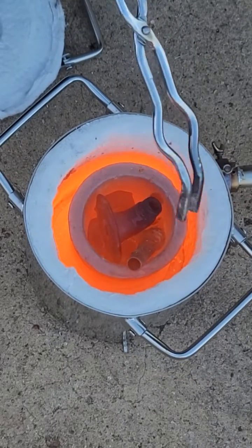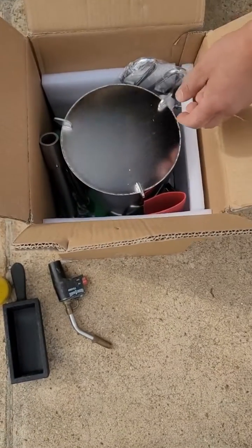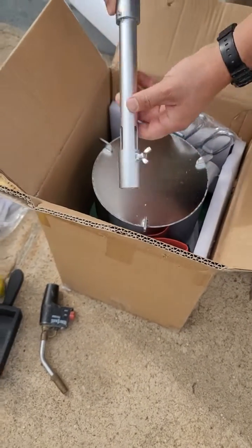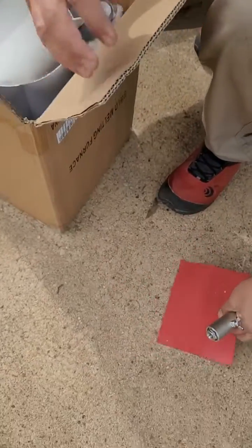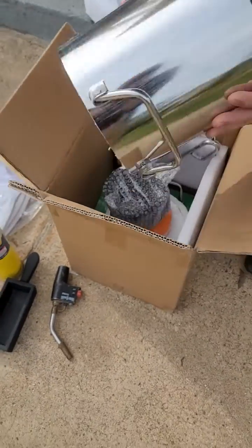This is extremely satisfying and I want to show you the steps you need to take to properly do this type of hobby — melting metals. What I bought is something on Amazon; I'll leave all the elements I bought in the description. I bought this melting furnace on Amazon and surprisingly it's kind of small.